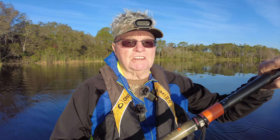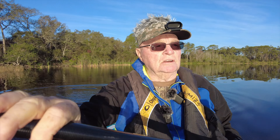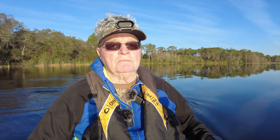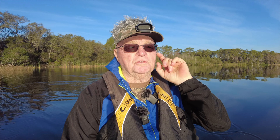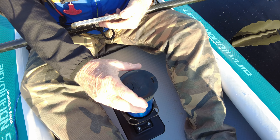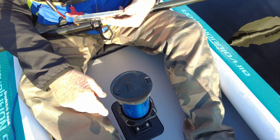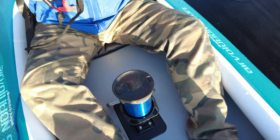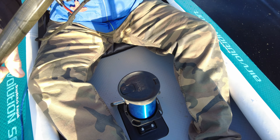But I did have a problem — I snapped that plastic mount right off when I hit it with my arm putting the boat out. You want to have all that stuff set up before you launch. Fortunately I had an aluminum base in my grab bag that I bring when I'm out testing stuff. I swapped out the stud, put it in the aluminum GoPro mount, and now I should not have a problem anymore.